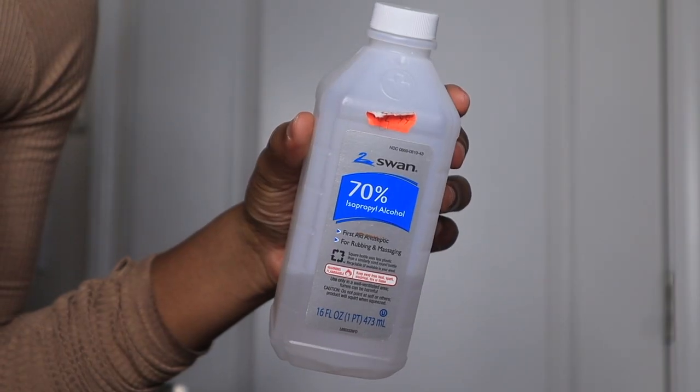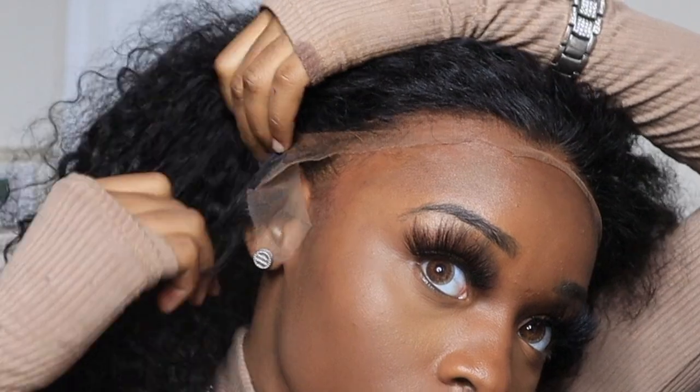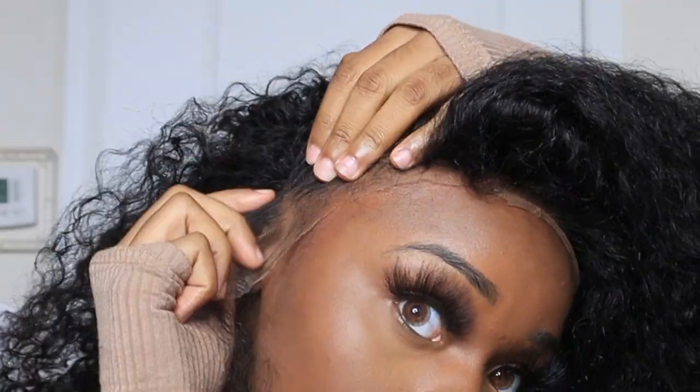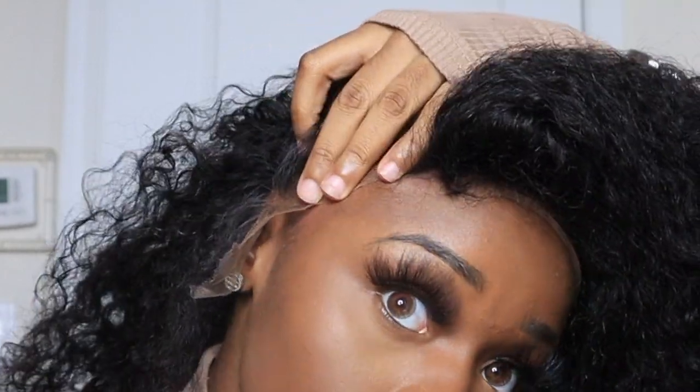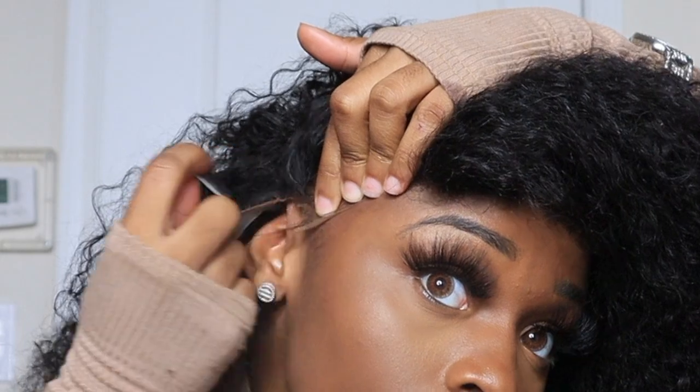The next step — I always always always go in with some alcohol. Anytime you are doing an install, I will recommend you go in with some alcohol and just pretty much sweep the canvas to make sure it's rid of all the dirt and oils and makeup and all that extra stuff. Then I go in with my Erica J skin guard, which is always good — I always talk about this product so you guys can just click on her website and see the reviews.